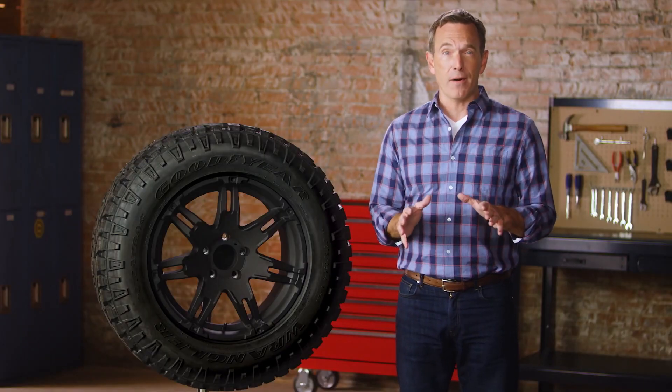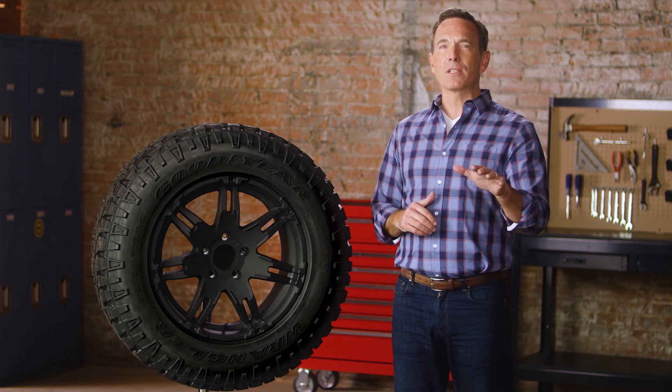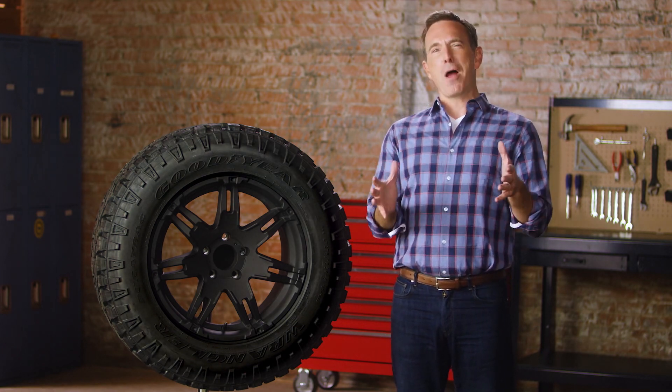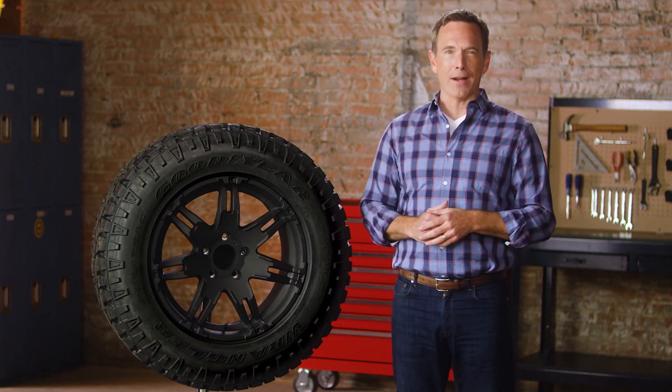And for such a beast of a tire, you'll be surprised how quiet it can be when you're cruising down residential streets or out on the highway. So if you love your truck, show it exactly how you feel and get a set of Goodyear Wrangler Duratracs.